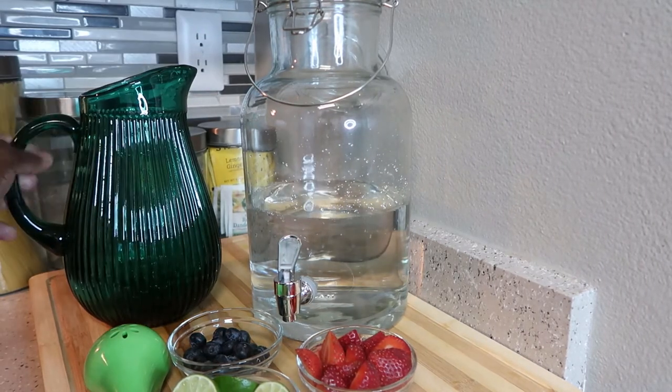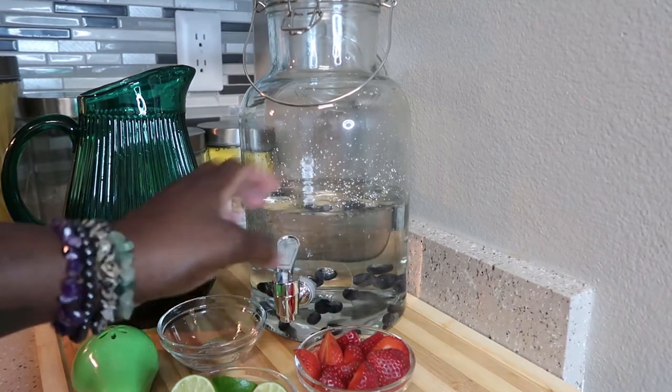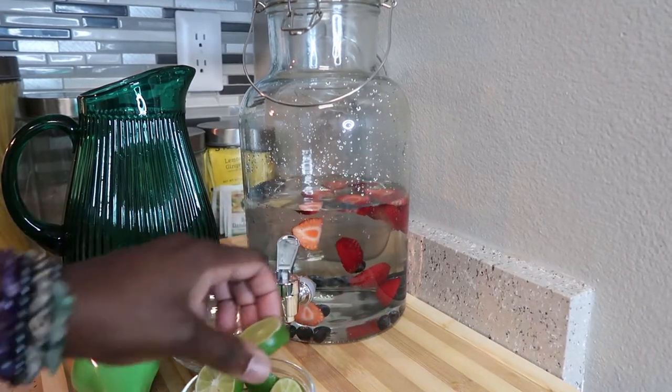We'll go ahead and start adding the ingredients. First, I'm going to dump in the blueberries, then continue with the strawberries — cut them up however you choose. Now we're going to use the limes.